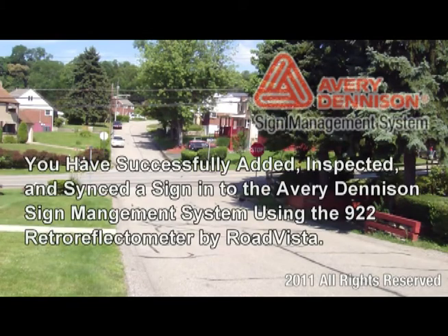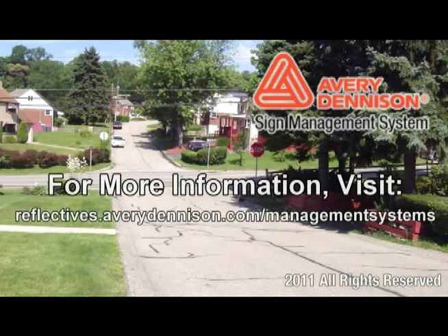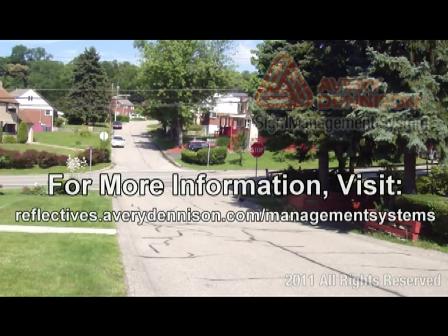You have now successfully added, inspected, and synced a sign into the Avery Dennison Sign Management System using the 922 Retro Reflectometer by RodeVista. For more information, visit reflectives.averydenison.com/management-systems.